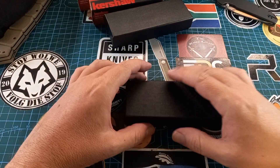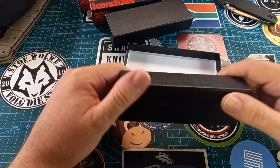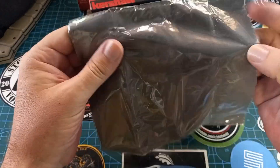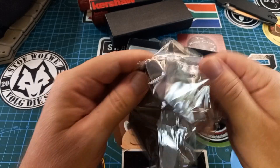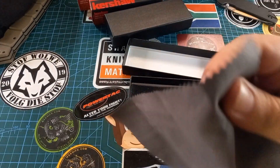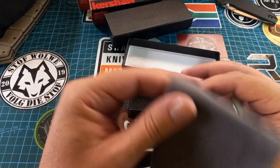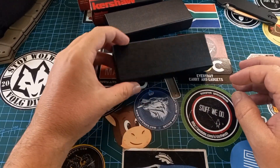Inside we get these black boxes, and then inside we get a cloth. Let's see what the cloth looks like — I suppose it's going to be a cleaning cloth, but let's still see. Fantastic, beautiful little very functional cloth. It's always nice to get a little bit extra.